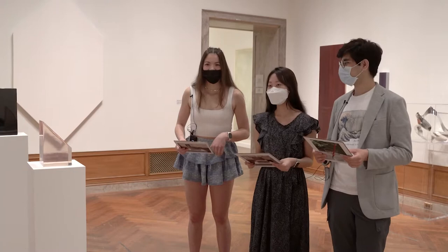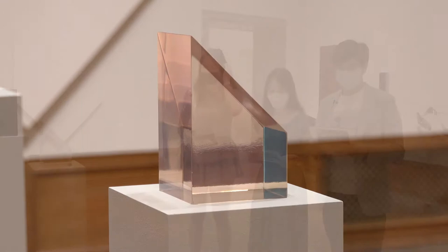Hello, my name is Soman Vermani. My name is Claire, and I'm Indy. We're here to talk to you today about this pink crystalline structure that you see.